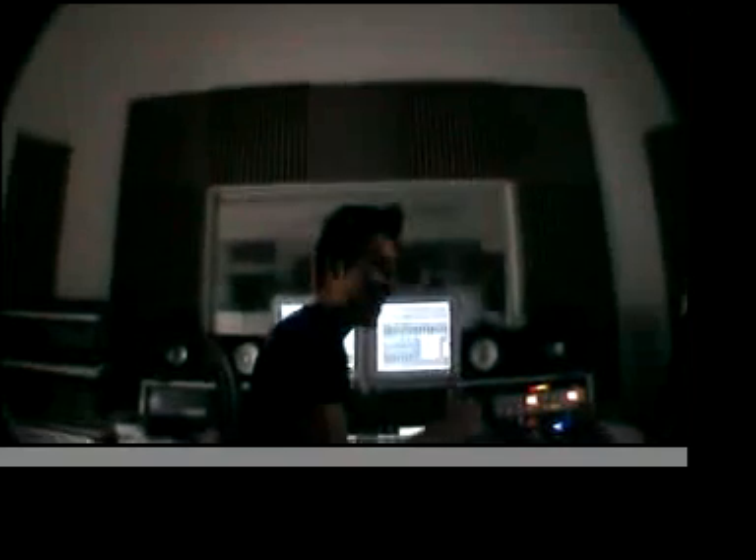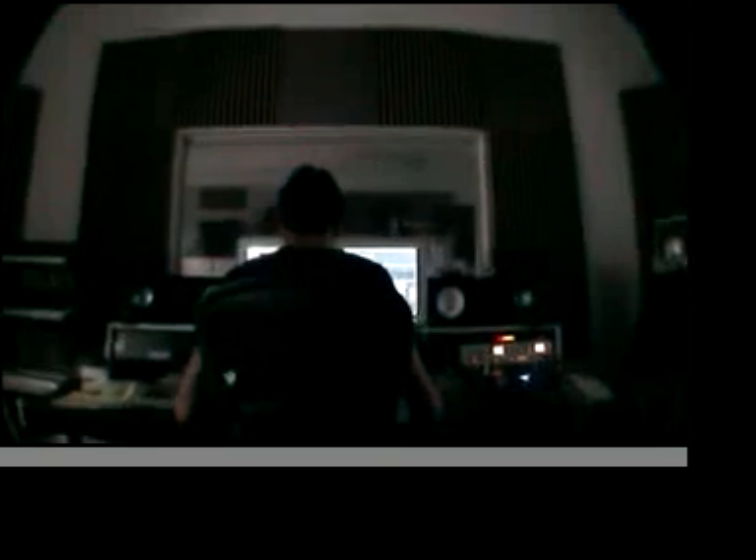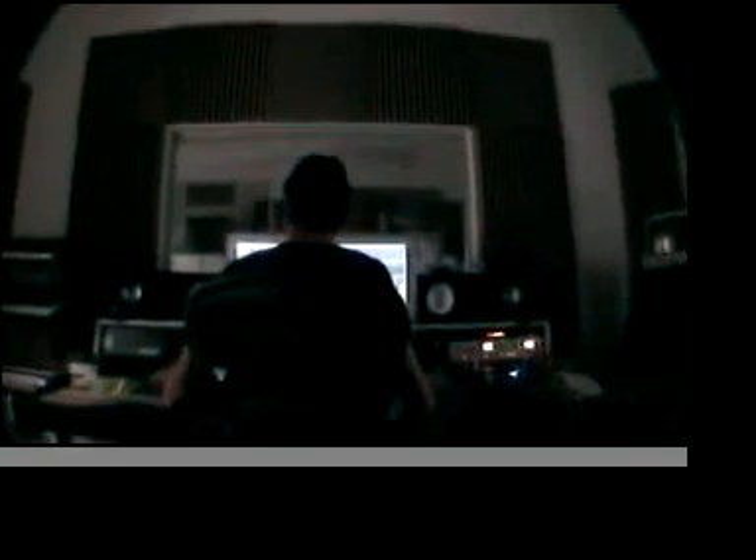So the EQ did the job on the mastering bus. Sounds real good down here. I was sitting by the sub, so that's why I did it. Kick drum was kicking.